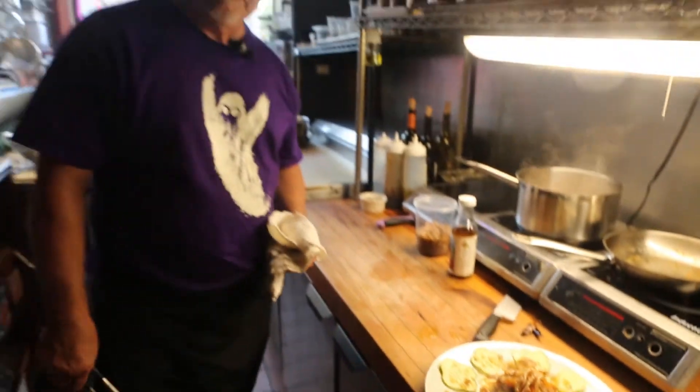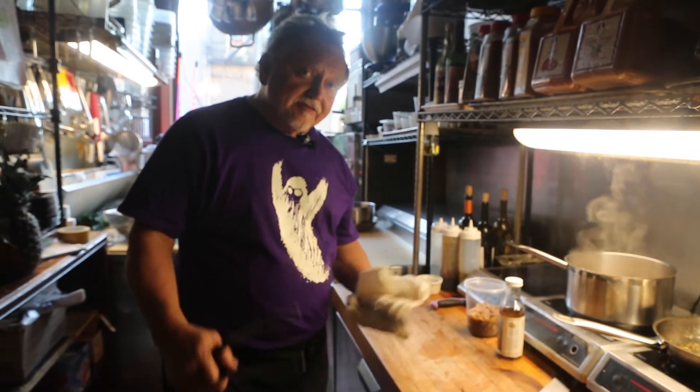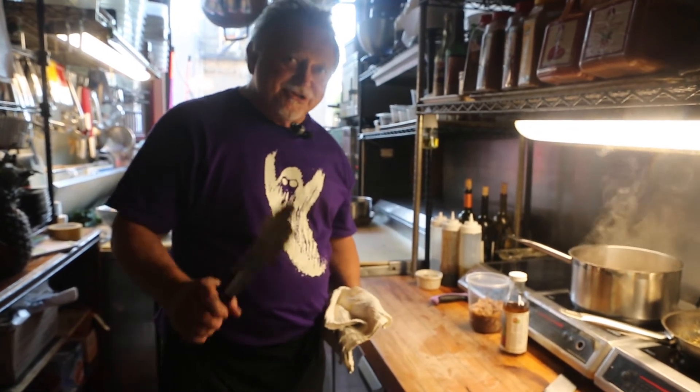There we have it — Brazilian-style octopus at Shakers. Thank you very much. I hope you enjoyed it. Thanks for taking the time to watch this. Any questions, give us a call at Shakers, send us an email, and please do subscribe. Cheers!